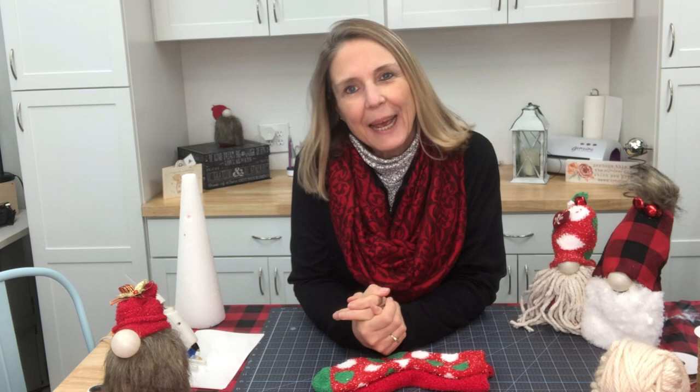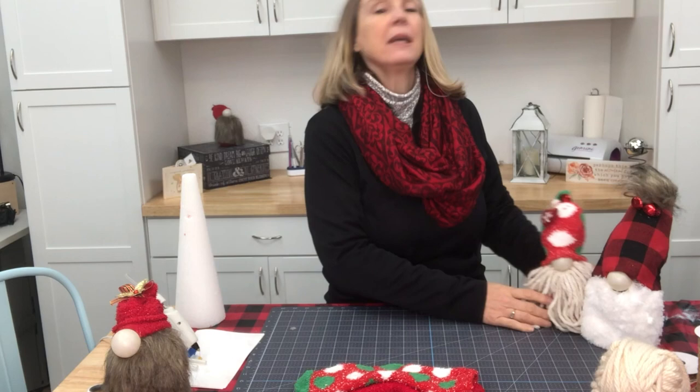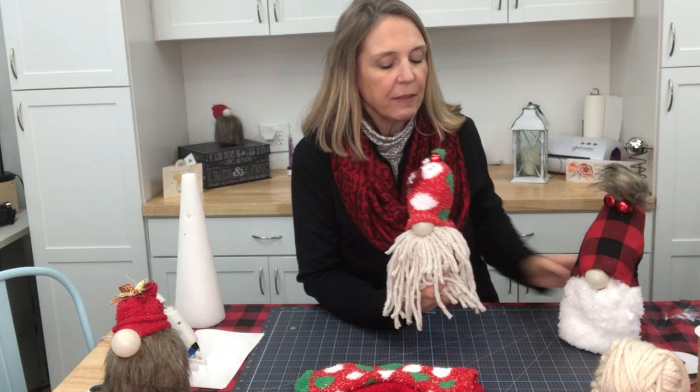Hey Crafters, Lisa here from Fun Stuff Crafts. We've got another fun project for you today. I will tell you, I never thought I was going to be a gnome girl, but I have been making these cute little guys the past couple of weeks and I've just been having so much fun with these different types of gnomes. Today I decided to try something totally different with the gnome.